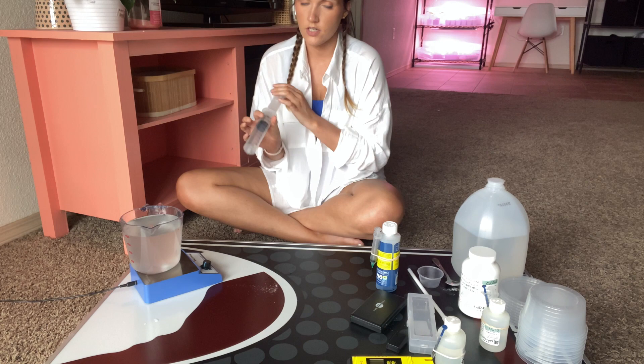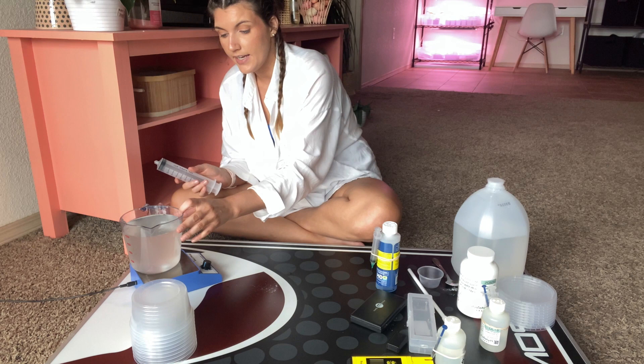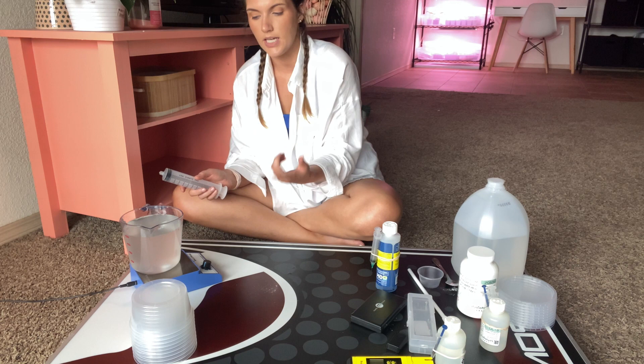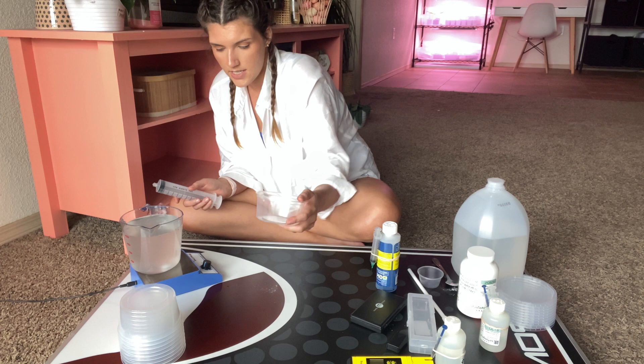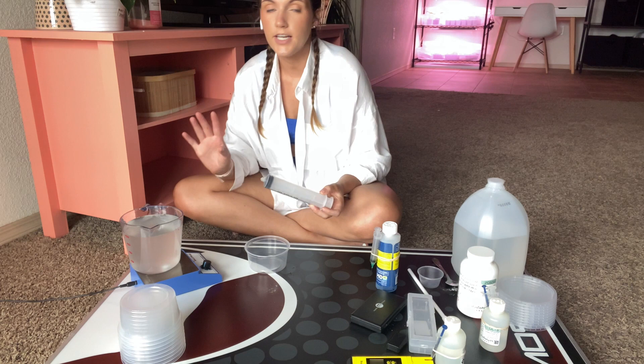Now I'm going to start dispensing. To dispense I like these giant 100 milliliter syringes, which is exactly how much media I put into each of my containers. Since I'm doing a liter, I can get 10 containers with 100 milliliters per container. I do like to leave my magnetic stirrer running while I'm dispensing the media into the containers because it'll keep everything mixed up. The first time I did this I didn't leave it running, and all of the agar settled to the very last container and I had to dump it all back in. So make sure you leave your magnetic stirrer running while you're dispensing.